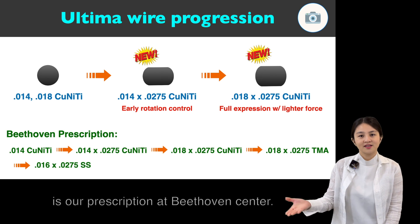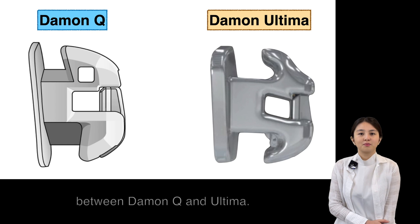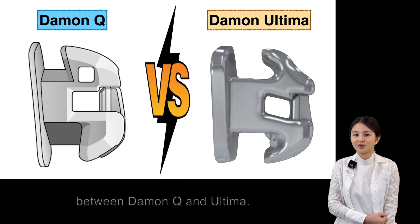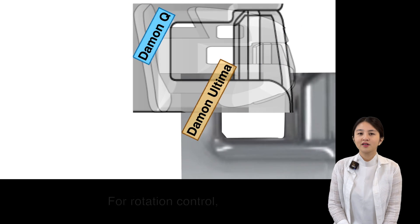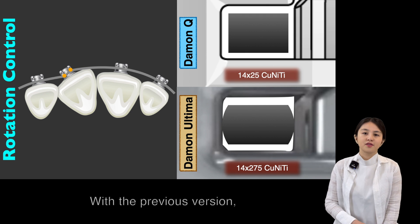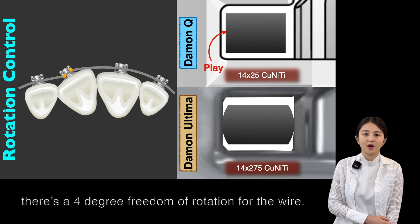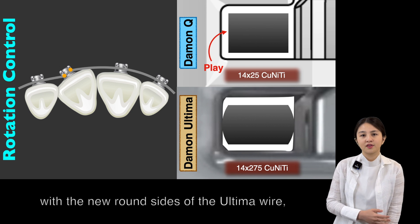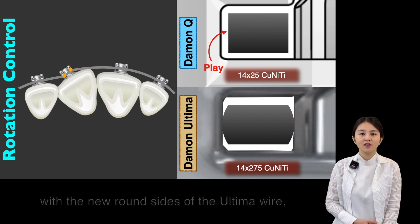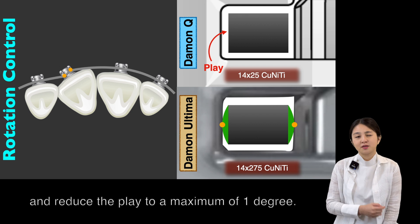The green words shown here represent our Beethoven prescription. Let's make a one-on-one comparison between Daemon Q and Ultima. For rotation control, it is the bracket door and the base of the slot that engage the wire. With the previous version, there is a 4-degree freedom of rotation for the wire. However, with the new round-sided Ultima wire, it is able to touch the bracket and reduce the play to a maximum of 1 degree.